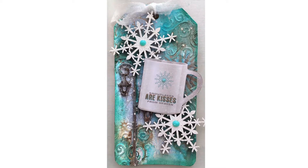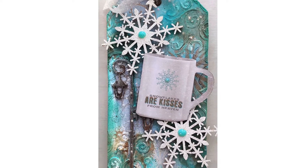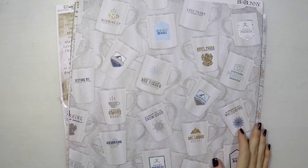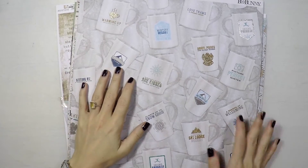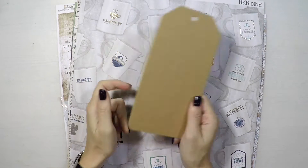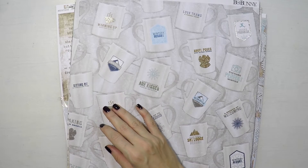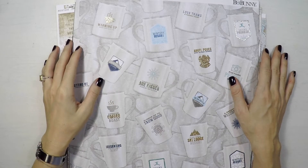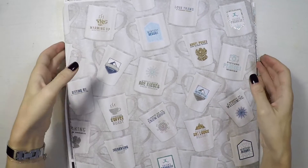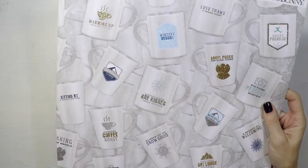Hello, Umut here. Welcome to another video. Today I created this simple tag from scrapbook papers. Before going to that, I wanted to show you some new scrapbooking papers that I got and will use in my tags and art journals — maybe for some backgrounds or focal points — just to give you some inspiration and ideas. I like it when I see what other people bought to get some ideas, so I will do the same here.